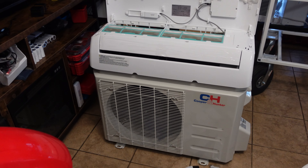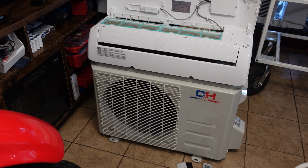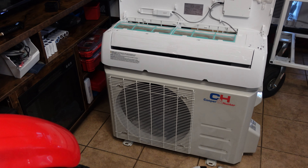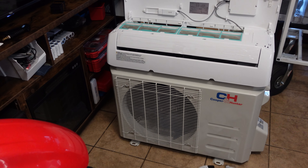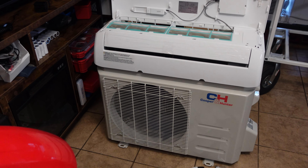I was originally going to do a Mr. Cool DIY setup because Lowe's had them in stock, but they wanted about $1,700 before tax and this was less than half of that. I had a lot of people ask me on the last mini split video — they want more detail on how to wire it and they want more detail on how to evacuate the system. So I'm going to show you guys all that in this video.